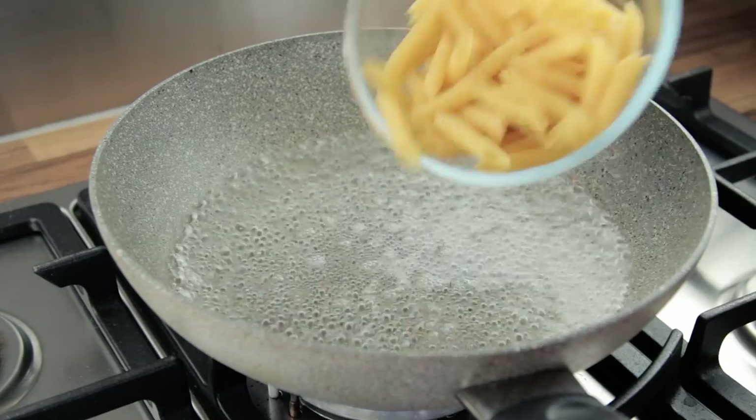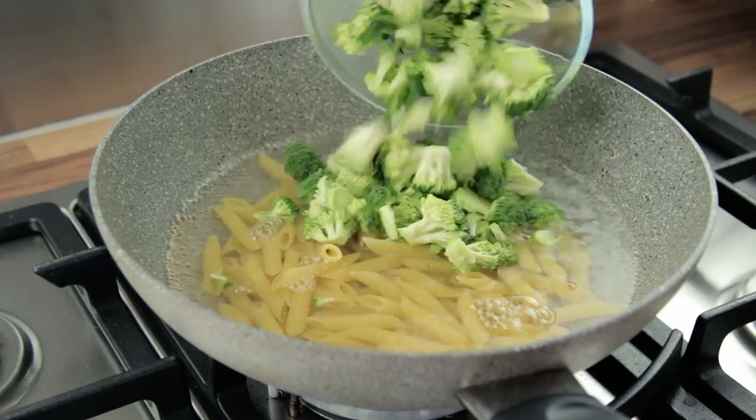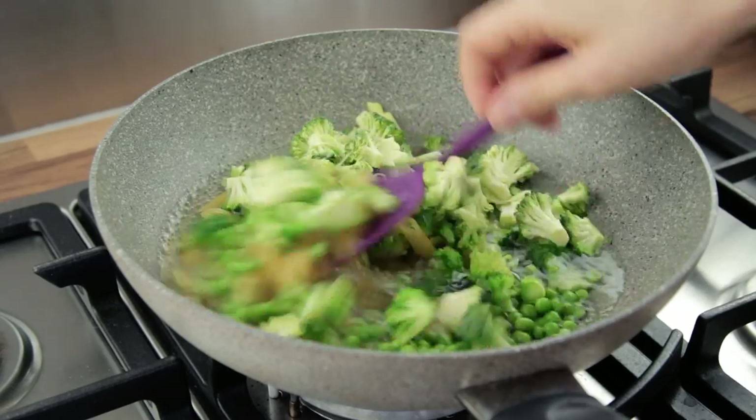Once the liquid reaches boiling point, you can tip in the pasta, the broccoli, the peas and bring to the boil once again.